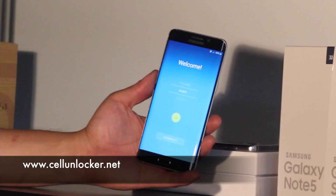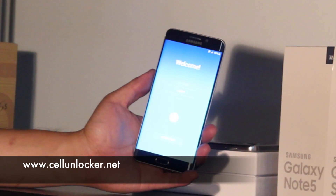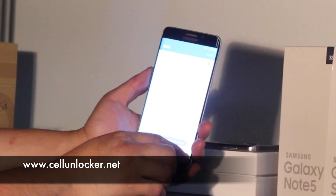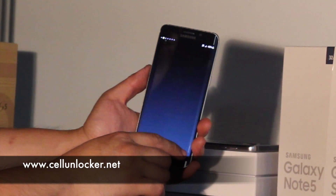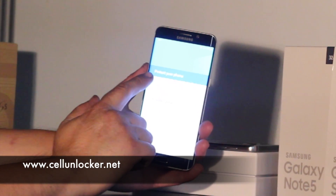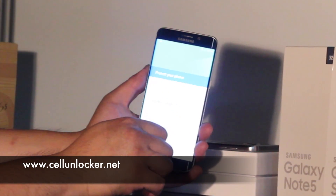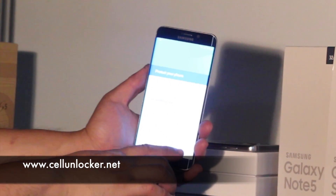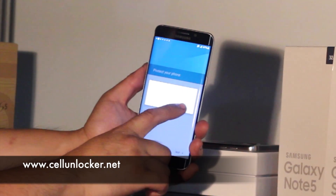When that's done, this is the screen you'll see — it's exactly like what it would be if the phone was just brand new. We're just going to skip a few steps here. This screen will actually tell you that you can set and use a Screen Lock, meaning there's no password on it now. We're just going to skip this step to show you that there is no password on it.